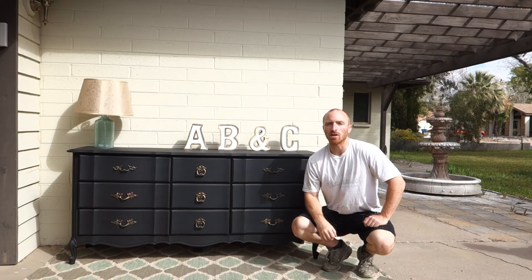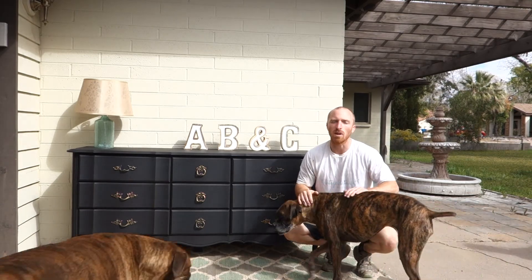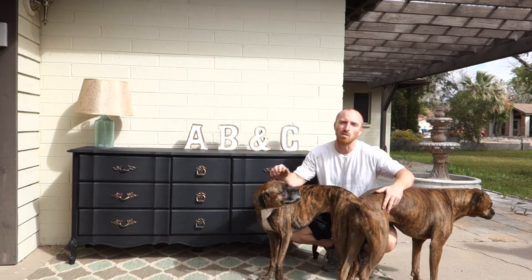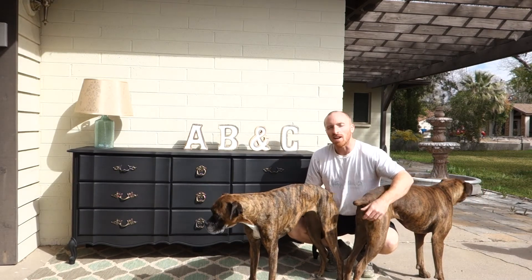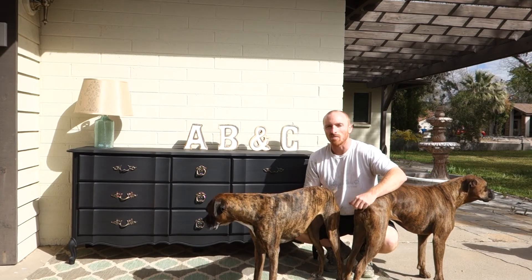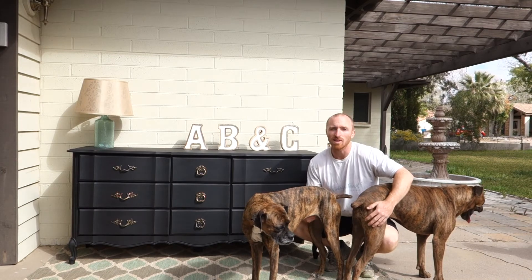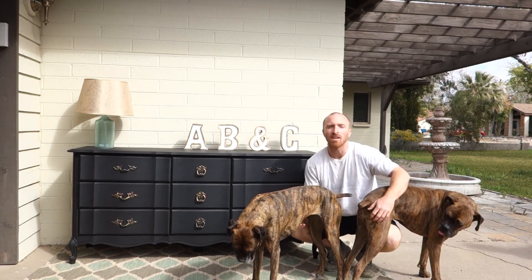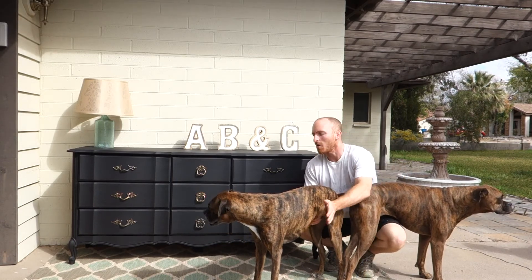All right guys, here it is — nine drawer black dresser, Caviar Black by Dixie Belle. We also used Dixie Belle paint brushes and their clear coat, and you can see the results. In the description below I'll put a link to Dixie Belle paint. If you haven't yet, subscribe to our channel, like us on Facebook and Instagram, check out our website at OurVintageStatements.com where you can see these type of projects up for sale. We'll see you guys for our next project, and hopefully the supervisors will have the next project set up and ready to go this afternoon.